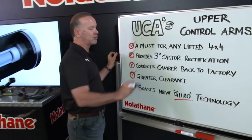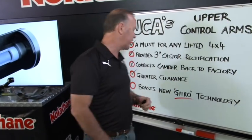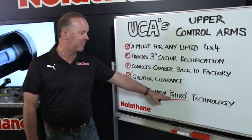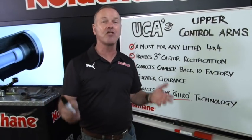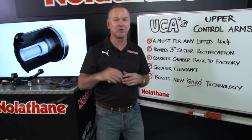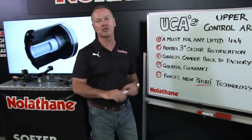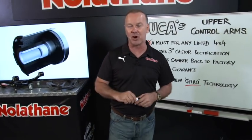Of course, it'll provide greater clearance. When you're going through that greater range of articulation, you're going to need clearance. And then, of course, as I say, it boasts this new gyro technology that Nolethane have created. I love Nolethane — I keep saying it because they don't stop innovating. So whether you've got a workshop or whatever circumstance you're lifting a vehicle, doing it yourself, consider these Nolethane UCAs, or upper control arms, as a really good solution to some of the issues you might encounter.